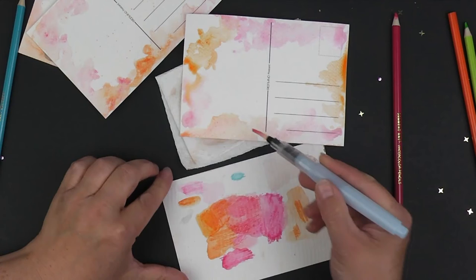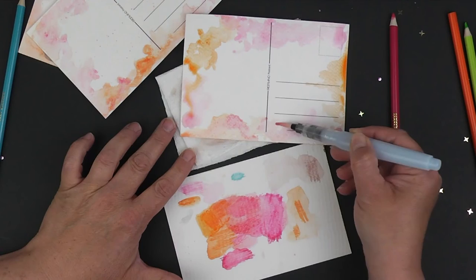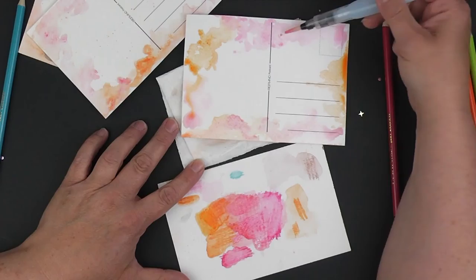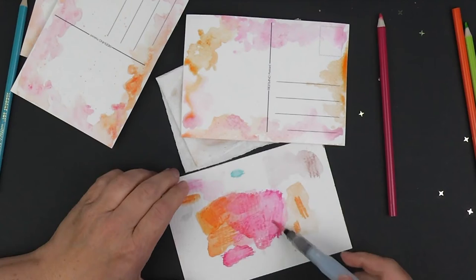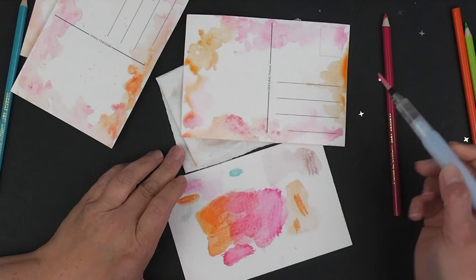It is supposed to be very loose and very fun and not rigid at all. So definitely take your time and go back into some of these places and spaces if you'd like to add more color. You can see on this one how the water dried and it kind of created this line here. That will happen if your water kind of pools up in a certain place. You can try that too.